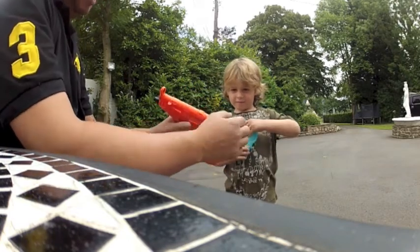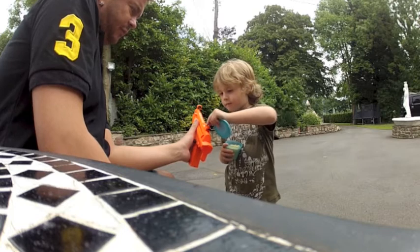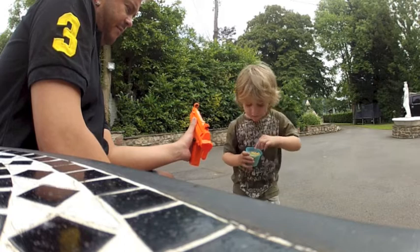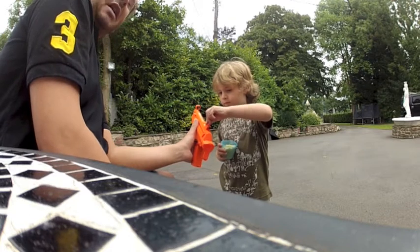So first of all you pull the lid to put the BBs in. So Cody's now going to show you how to put BBs in - one, two, three - watch, tip them in. I think after a while you'll learn how to put them in faster, but this will do for now because it'll keep you occupied for many hours a day.